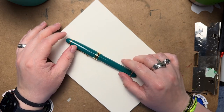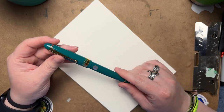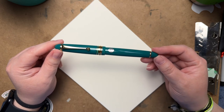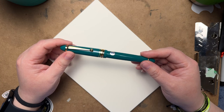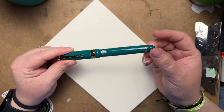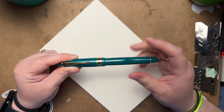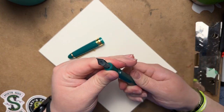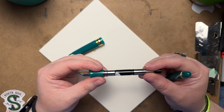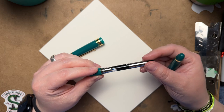The body is the same as the Pilot Custom 823 if you're familiar with that pen at all. The biggest difference between the two is that the 823 is a vac filler — it fills by unscrewing the back part and pulling it up. This one does not unscrew; it is actually a cartridge-converter system, which is why it came with the cartridge. When you unscrew it, I think this is the CON-70 cartridge converter.